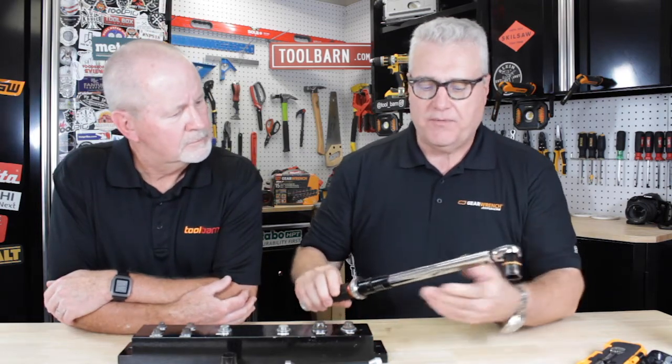The torque wrench has a calibration right on it. This particular one is a three-eighths inch drive. The calibration runs from 10 to 100 foot pounds.